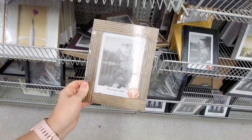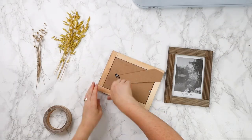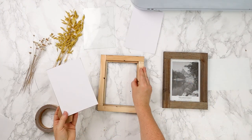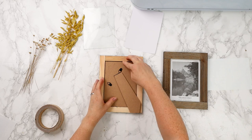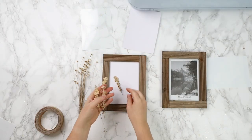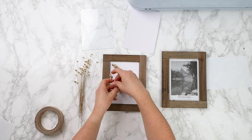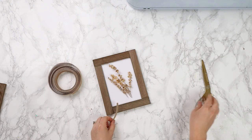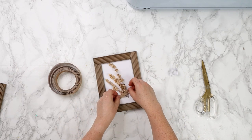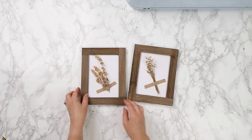I also had this adhesive jute tape on hand, also from Dollarama for a couple of dollars. I'm removing the backing out of the frame and just putting some plain white cardstock on top of that backing piece. I had these dried florals on hand, but you can use pretty much any faux or dried floral — just make sure they're small in scale. I'm taking a few stems and arranging them, then cutting this burlap tape in half vertically so it's a little bit thinner and taping the bottom of my arrangement.